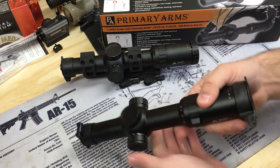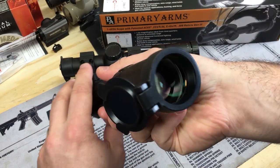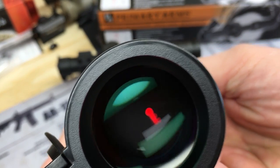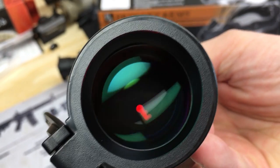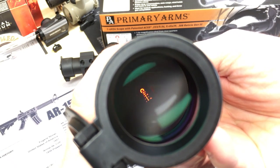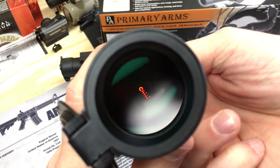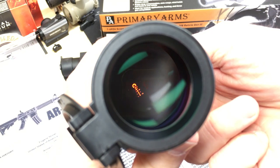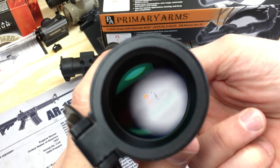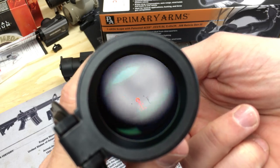It does come with scope caps — I'm not the biggest fan of them, but they fold all the way back on themselves. Batteries are included, there is illumination, and cranked up to 11 it's more than daytime bright. Through the reticle you've got your wind holds, your elevation holds, and on the far right your auto-ranging feature, which allows ranging of 18-inch man-sized targets out to the 800-yard mark by width or height. You also have your mover dots from zero to 300 on the center line.